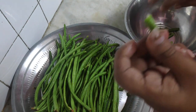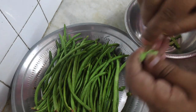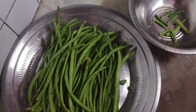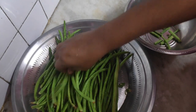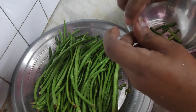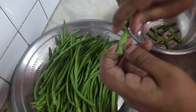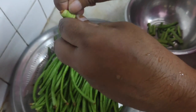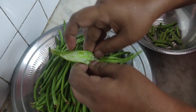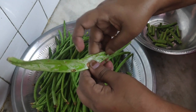The right kind of yard long bean for cooking is the one which is firm. When you cut it, it cuts very fast because it's firm. If the skin is soft and the seeds are a little ripened, that won't be good for frying. In that case, we remove the skin, take out the seeds, and add them to use for cooking.